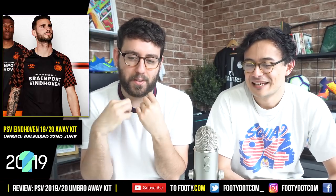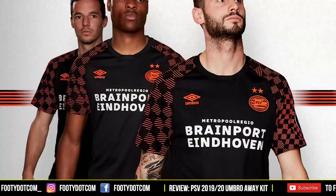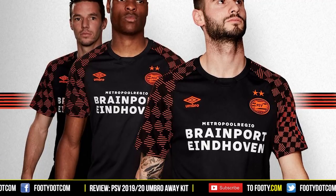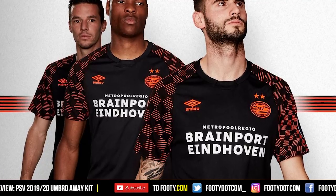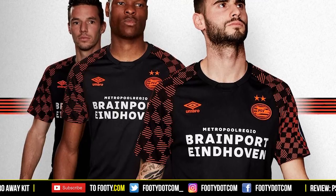Brain Port looks a bit film-title-esque actually. Something about the font — it's not elevating the design as such, but it's also not a bad sponsor as far as I know. Obviously if Philips was the sponsor like they had for many years it would probably look even better. But I really like the fact that it's crazy on the sleeves while the rest of the shirt is quite simple — not too trendy. It's a very fun kit.